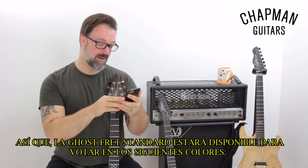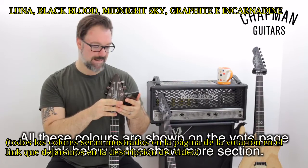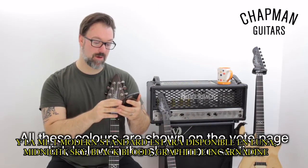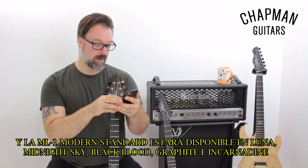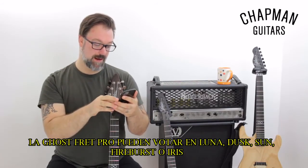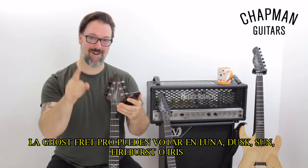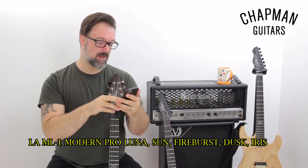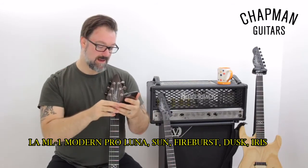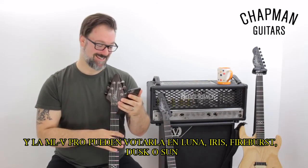The Ghost Fret Standard will be available to vote on the following colours: Lunar, Black Blood, Midnight Sky, Graphite, and Incarnadine. The ML1 Modern Standard will be available in Lunar, Midnight Sky, Black Blood, Graphite, and Incarnadine. The Ghost Fret Pro: Lunar, Dusk, Sun, Fireburst, or Iris. The ML1 Modern Pro: Lunar, Sun, Fireburst, Dusk, or Iris. And the MLV Pro Modern: Lunar, Iris, Fireburst, Dusk, or Sun.